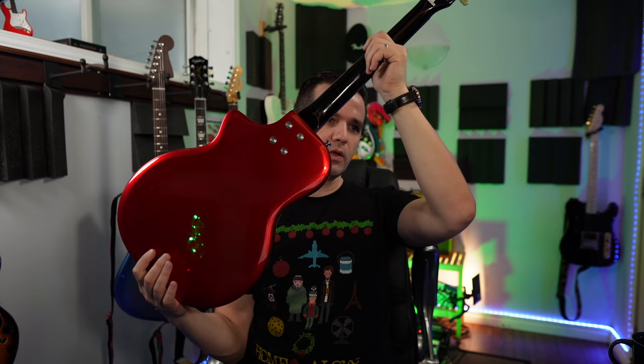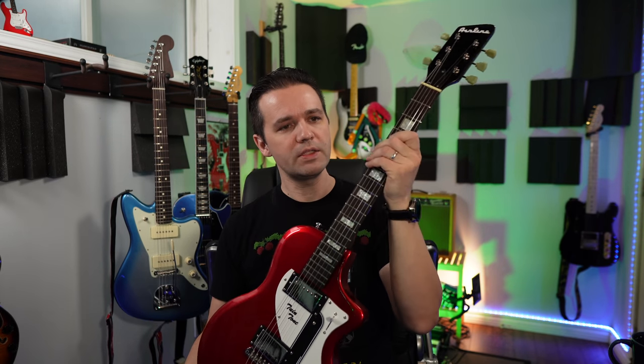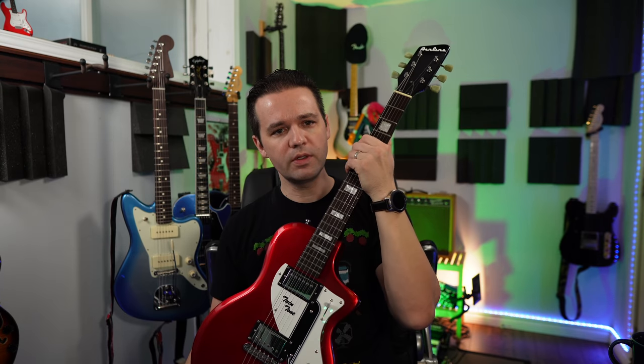Let's start off with all the specs — I'm going to go to their site and bring it up here. They have a really nice website and they explain the history of all the guitars. They make so many different models. This is a basswood body. The neck — it says it's bound maple. I didn't realize it was maple. It's a bolt-on. Modern C shape — so it's not super thin, it's got a little bit of chunk to it.